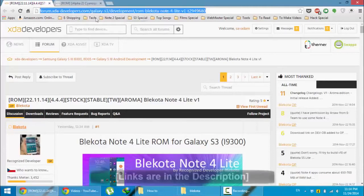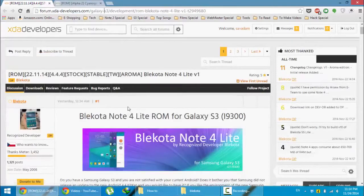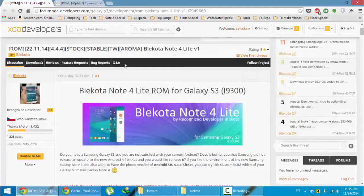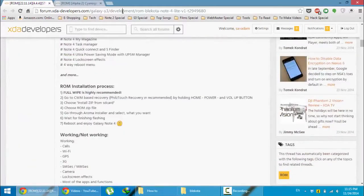This is the XDA link for that ROM. This ROM is actually developed by Blackquota, the same developer who used to build the Blackquota S5 ROM for S3. Just go to this page and you will get this link from the video description below.